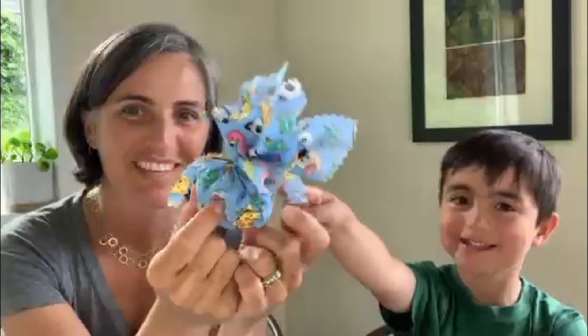Hi there, I'm Amy and this is Luca. We are going to show you today how to make catnip toys. They look like little dumplings — they do look like little fluffy dumplings.